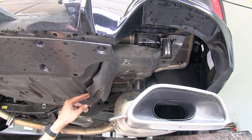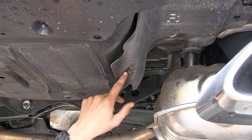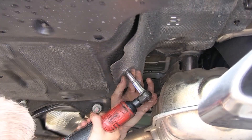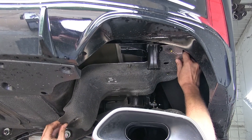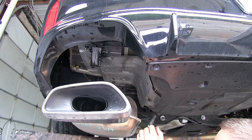Now we can remove our exhaust heat shields. We're looking at the passenger side one — it's held in place with three 10-millimeter nuts like this. With the nuts removed, we can pull it down and set it aside. We'll repeat the same process for the driver's side.